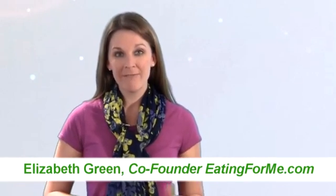Hey, it's Elizabeth from eating4me.com. I know I promised you a chicken recipe a couple of days ago and I apologize it's taken me so long to get it to you. I was a bit under the weather for a couple of days but now I'm back in action.